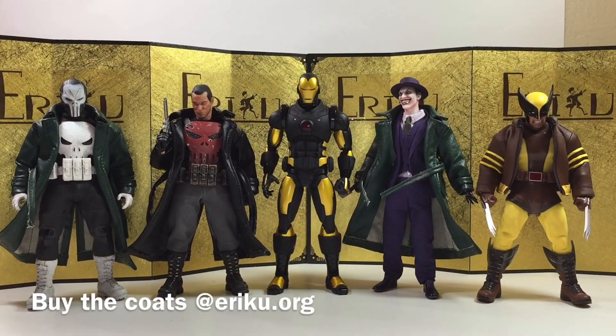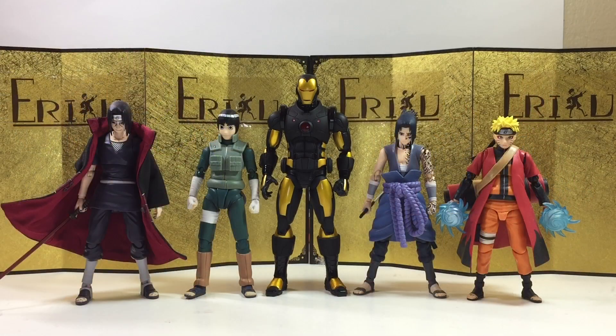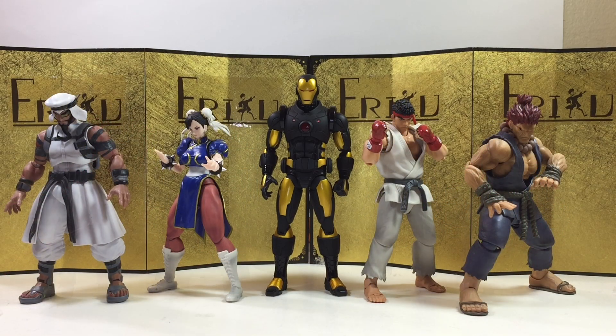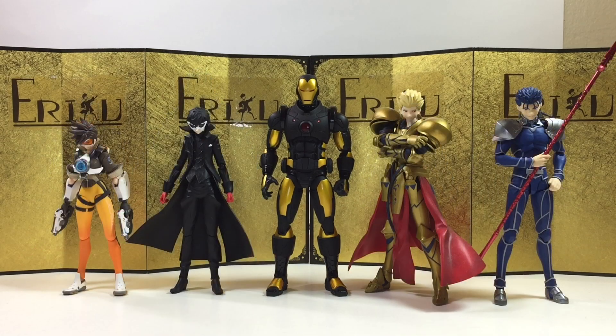For the size comparison, let's start with some other Mezco 1/12 Collective figures. I think he scales fairly well with the others, though some people complain Iron Man should be a little bigger because he's a man in a suit. I think that might make him a little too bulky and not comic-accurate — let me know in the comments what you think. Next up we have Dragon Ball SH Figuarts, Naruto SH Figuarts, Street Fighter SH Figuarts, American IP SH Figuarts, and finally some Figma figures.